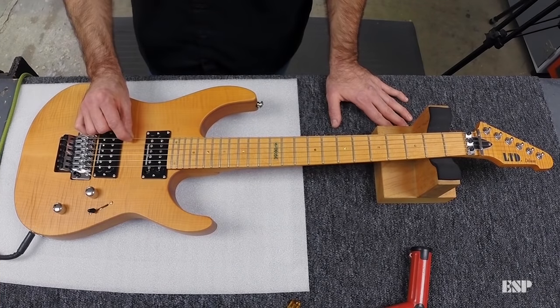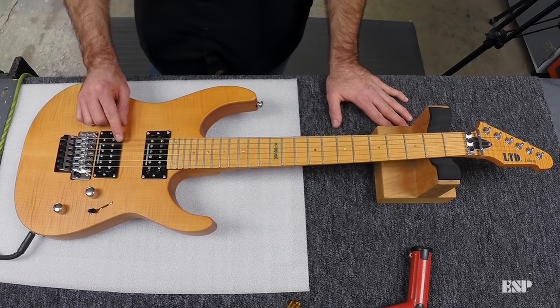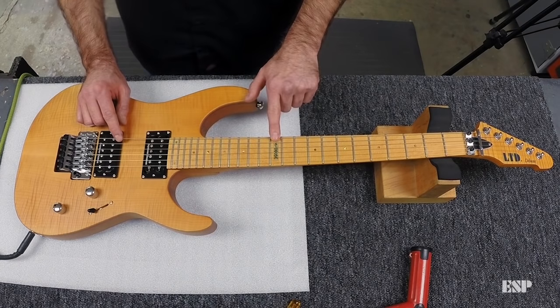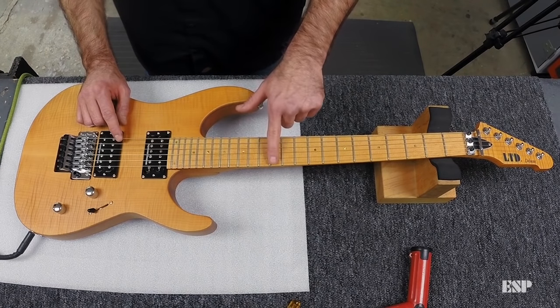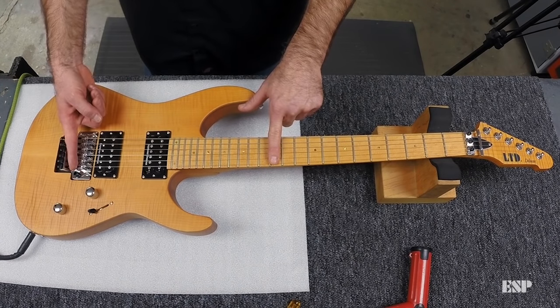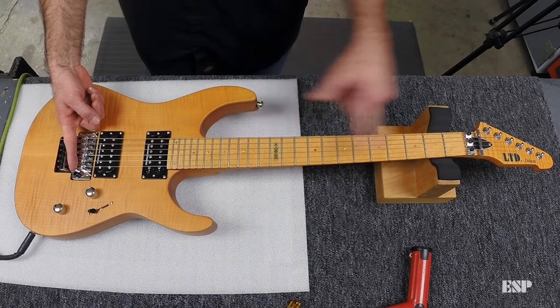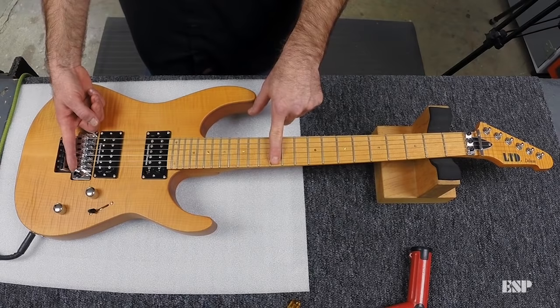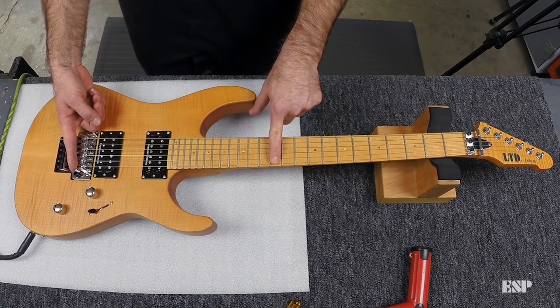To check for intonation, we need to check the open tuning for every string and compare that open note with the fretted note at the 12th fret. This is the halfway point between the end of the string at the intonation point and the nut. You want the 12th fret to match the perfect pitch of that note both open and fretted at the 12th.